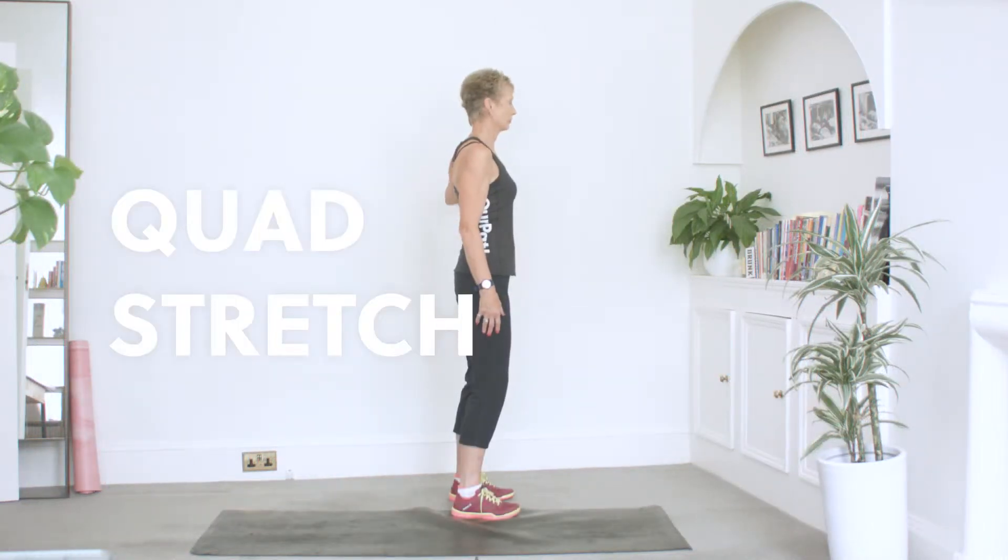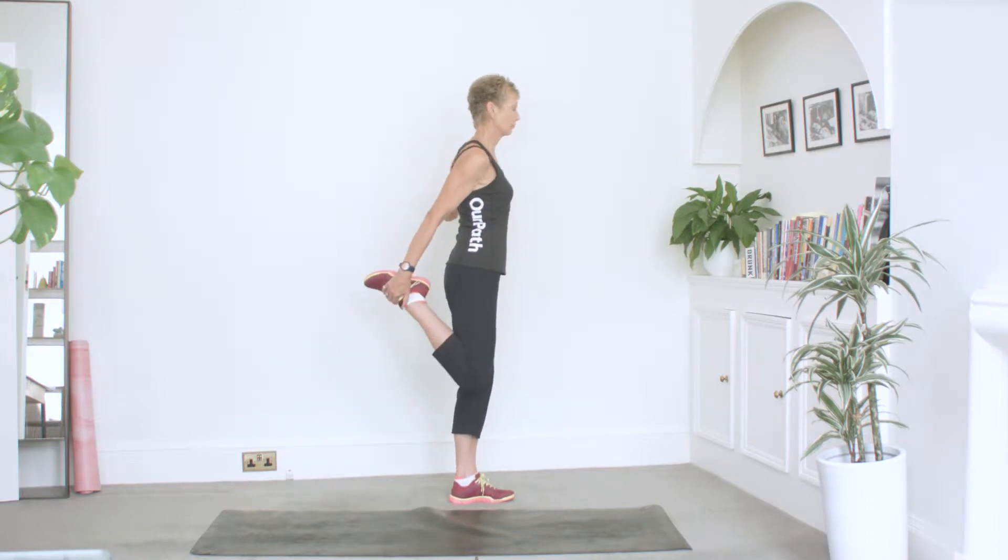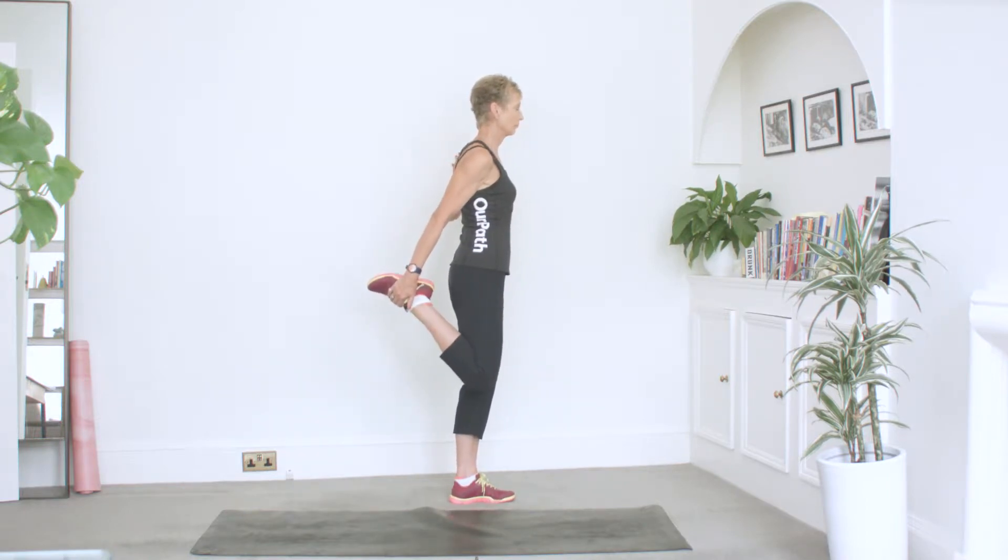Quad stretch. Place one hand onto the wall to support your balance, then bending at the knee furthest from the wall, use the hand on the same side as the bent knee to grab onto the foot. Hold then repeat on the other leg.